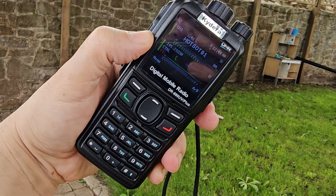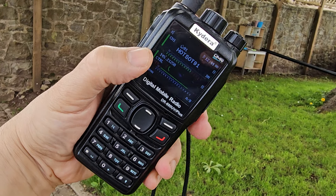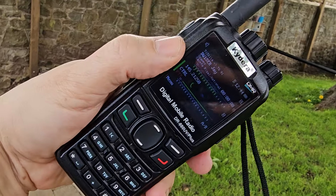M0FXB Hamtech, welcome to my channel. We're just on the Kaidera 880 UV here. It's actually a DMR radio but we're on analogue and we're listening to HubNet.